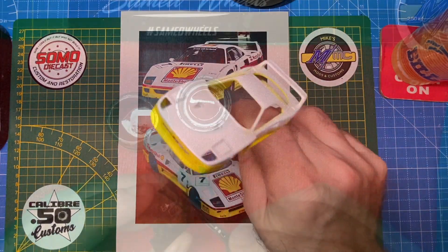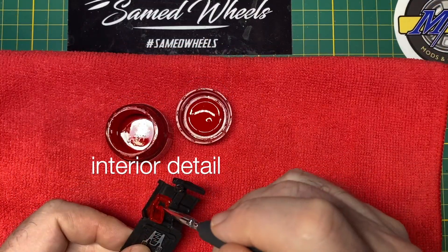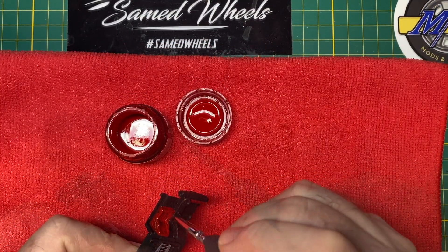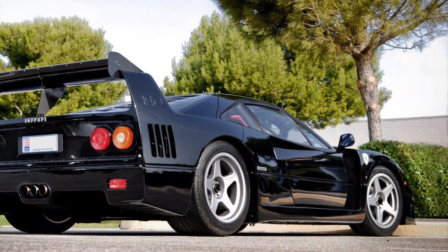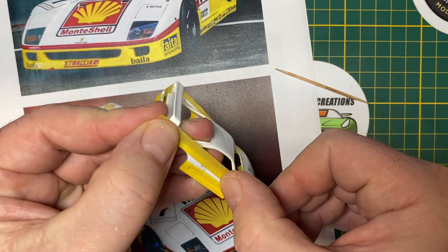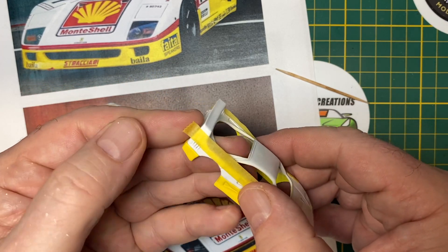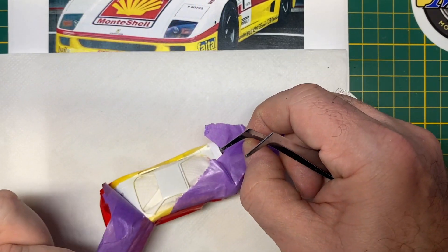The Ferrari F40 is a mid-engine, rear-wheel-drive sports car with styling by Pininfarina, built from 1987 to 1992. Production of the LM and GTE race car versions, which were made to compete in the same class as entered by the Porsche 959 in FIA Group B, continued until 1994 and 1996 respectively.